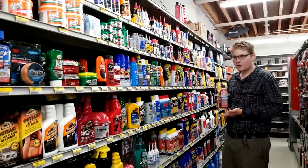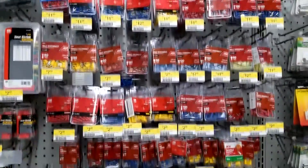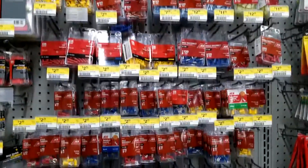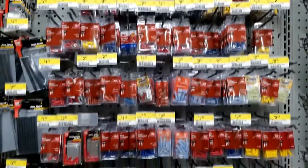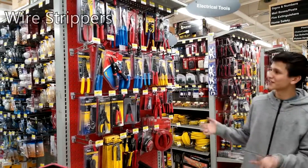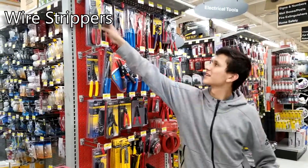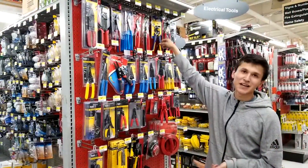Back here we got some connectors. We have heat shrink here — it protects the wires. If a wire touches another metal surface while it's powered, it'll short out and might cause a fire. So using heat shrink will keep that from happening. Here are the different wire strippers — you got your standard one and your automatic ones.